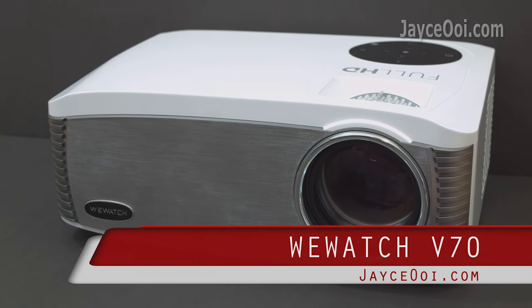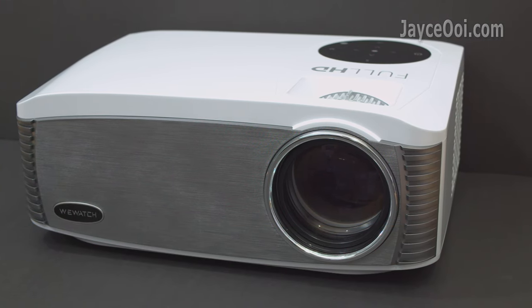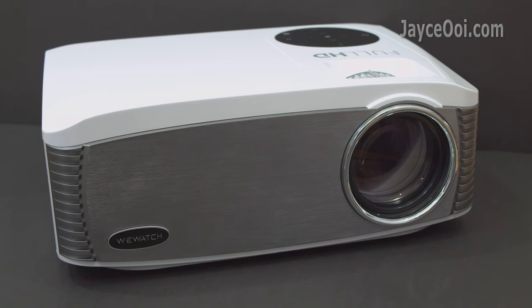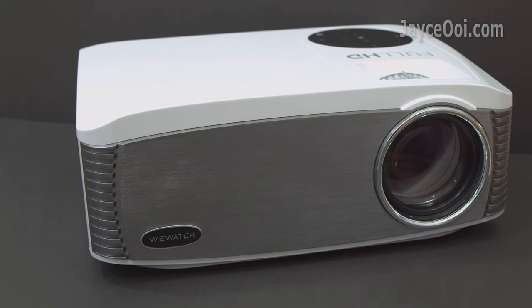Mid-WiWatch V70 5G Wi-Fi 1080p Projector. Build quality is great with sturdy plastic housing — a large one as you can see.